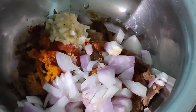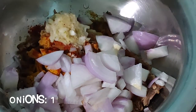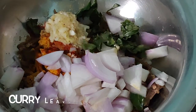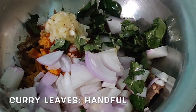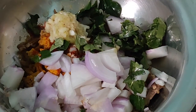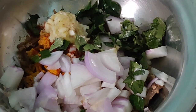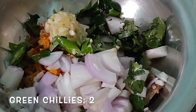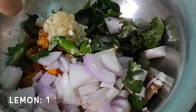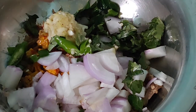Add one onion finely chopped, and a handful of curry leaves — the curry leaves should be torn with your hands before transferring to the mixing bowl. The curry leaves are going to give a good flavor. Then add two green chillies slit lengthwise, and then the juice of one lemon.